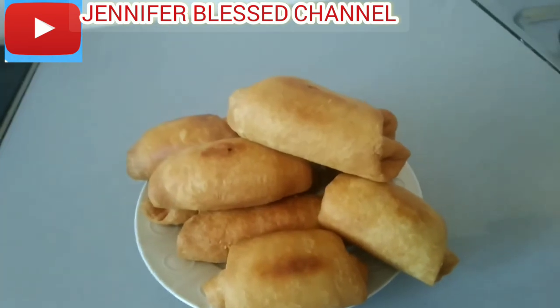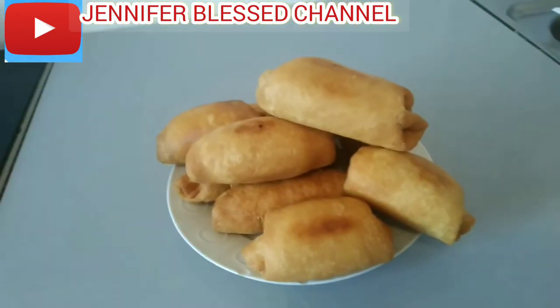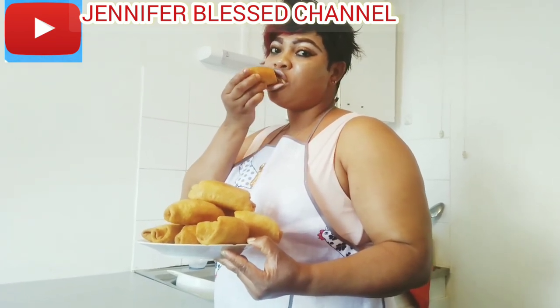As you can see, my fishrolls are already ready. You can see them on the plate. I'm going to taste it — yum yum, yeah!